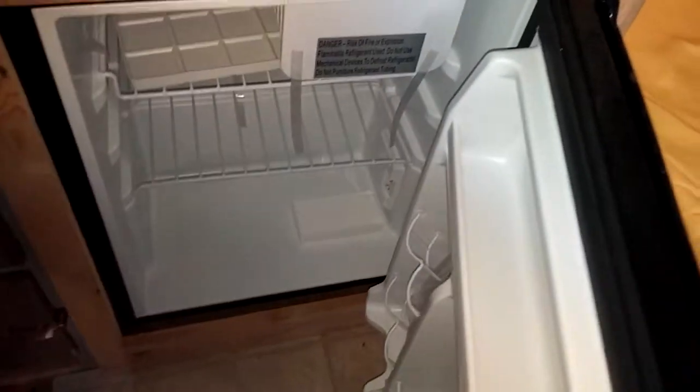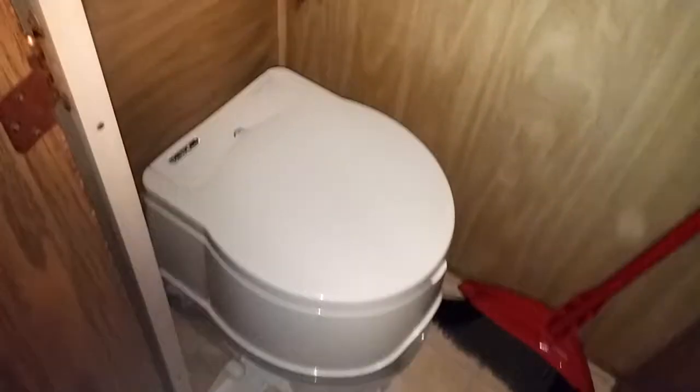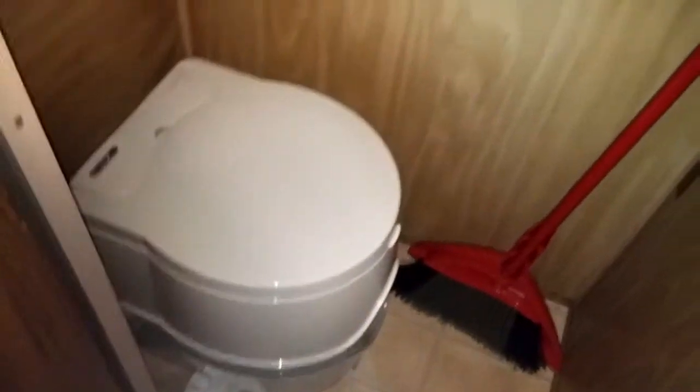Dorm style refrigerator, electric — no gas, none of that crazy stuff. Like I said, she doesn't really like the gas, so that's brand new. Never messed with the furnace because again it's gas — use a little electric space heater instead. Here's the port-a-potty: brand new Thetford Curve port-a-potty, has the batteries with the flush in it and all that good stuff. They're a really nice unit — I have one in my Spartan.